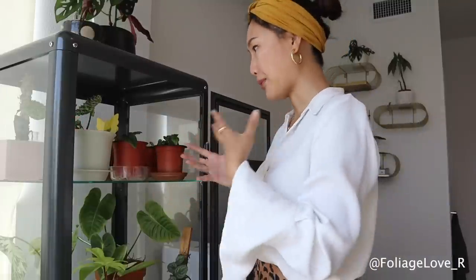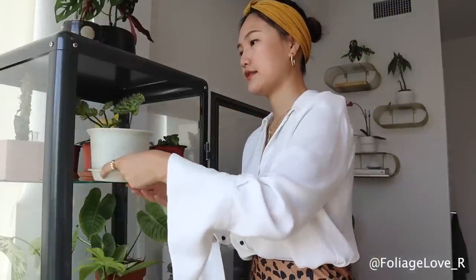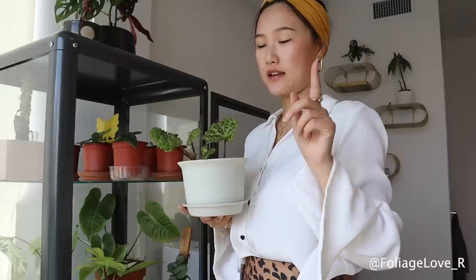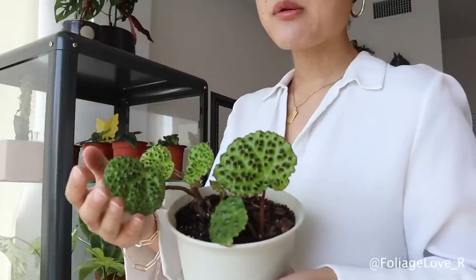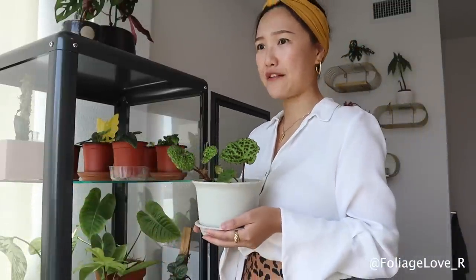On the top shelf of my cabinet, I have all the propagated plants, one Hoya, and one Begonia. This is Begonia melanoblata — it is probably my top 5 dream plant ever. So if my house is on fire and I can grab like 3 plants, I would probably grab this guy first.